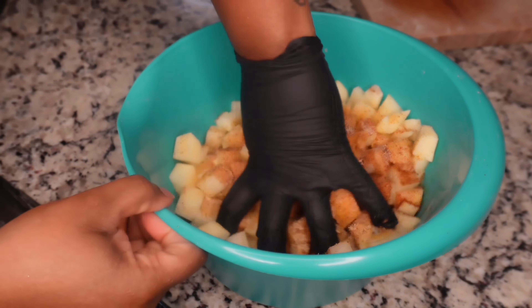We're gonna wait until it's about 10 minutes left on the air fryer before we start the chicken. When there's about 10 minutes left, go ahead and toss the potatoes. Now we've got about 10 minutes left, and we're cutting up half an onion.